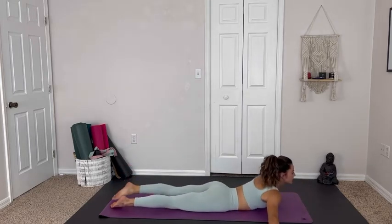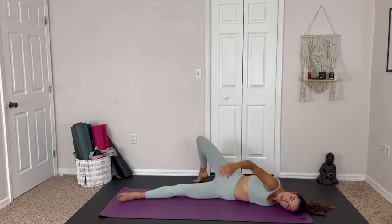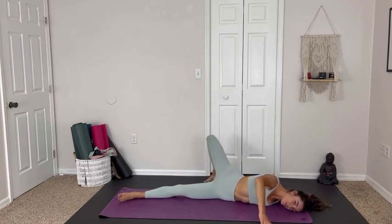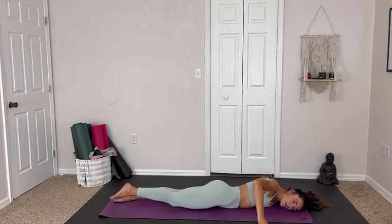Making our way back onto our bellies to come onto the other side — bending the right knee, kicking it over. Maybe try the same variation or try something new. Challenge yourself today, see what you're capable of — I bet you can do a lot more than you think. Breathing into this beautiful shoulder stretch, then exhaling and coming back through center.